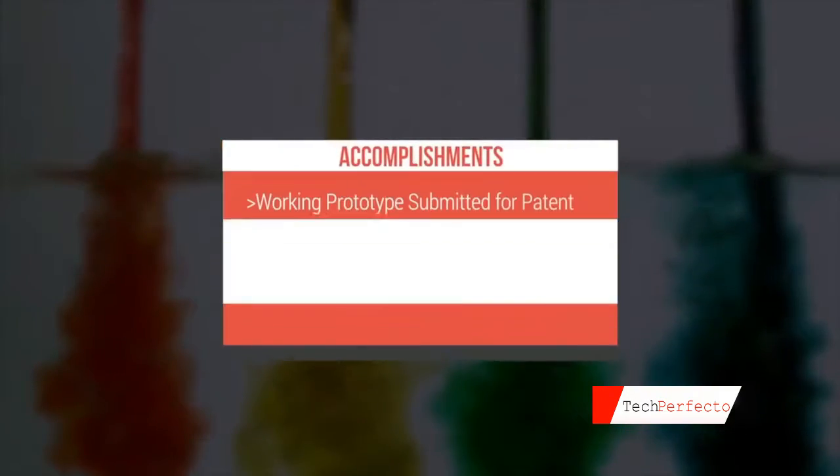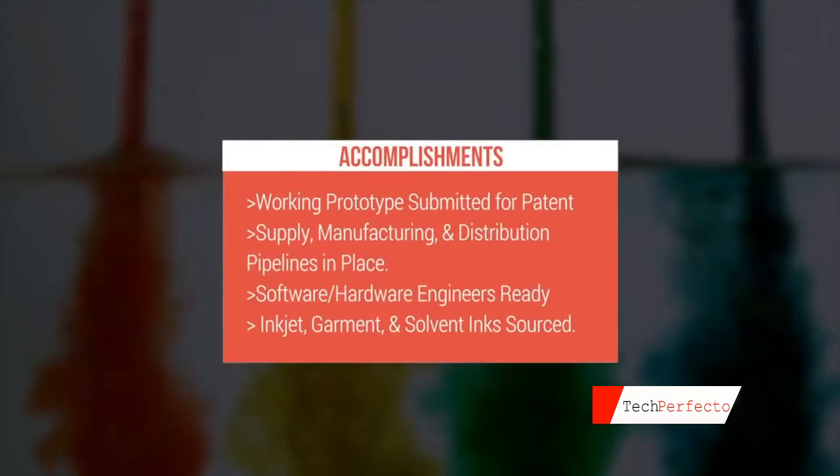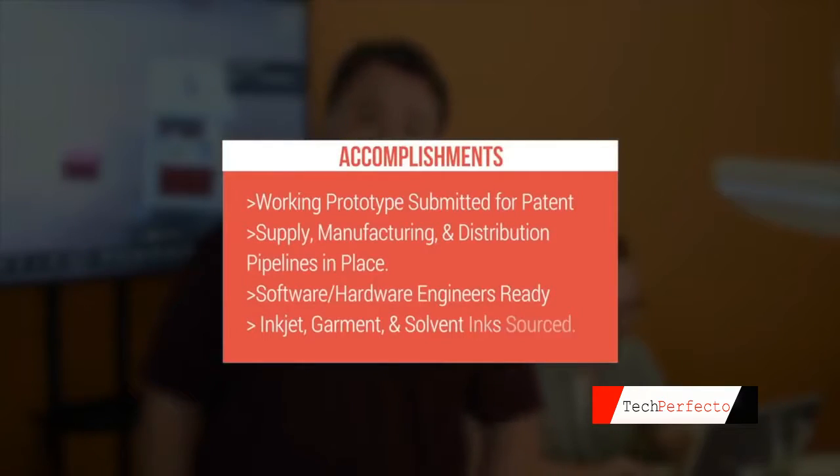After three years of development and work, and a team of awesomely dedicated people who have been working two jobs — sometimes more — to make this happen, we're now at the point where we need your help. We have our utility patent set, everything is in motion, our product is working. Everything you see in this video is not an illustration. It's not perfect, but it's really close.